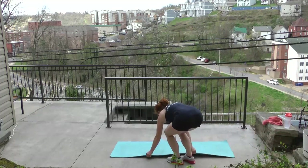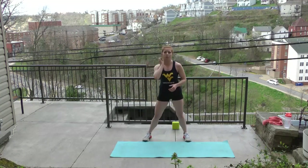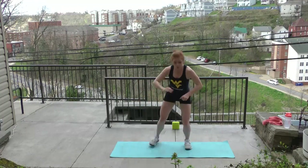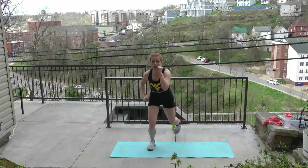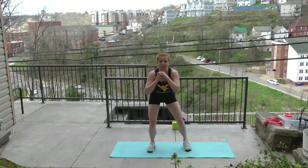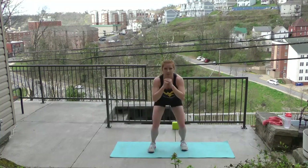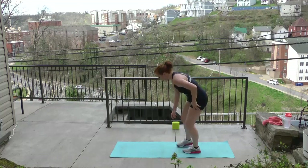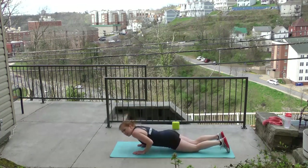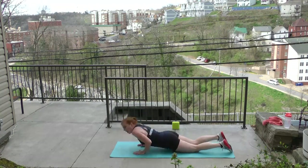Set it up, feet wide, hips square. We start up top — pulse squat, pulse lunge. One, two, lunge, two. One, two, lunge, two. Staying locked and loaded — down. If you ever want more, get deeper: 90 and 90, sit in the chair. Last two each — pulse. Come down to the mat. Set it up, knees or toes, hands narrow. Four, four, three, two, one. Four, three, pulse for three: three, two, one, back down.